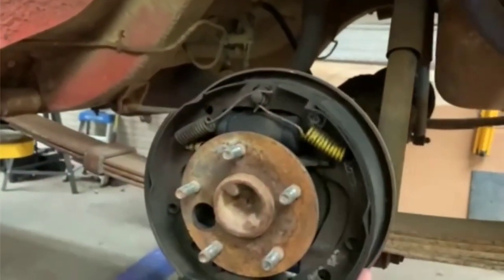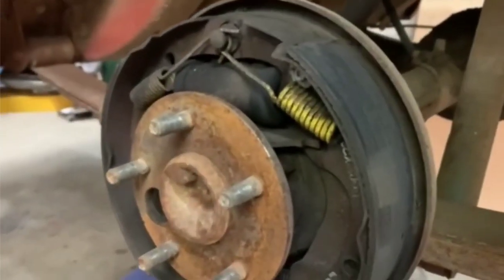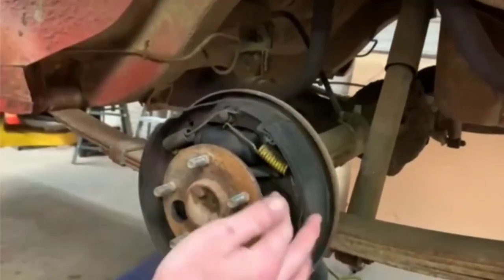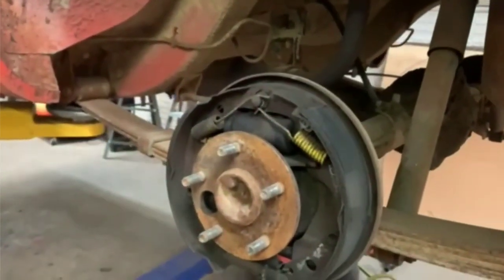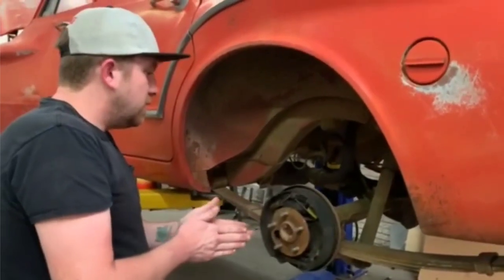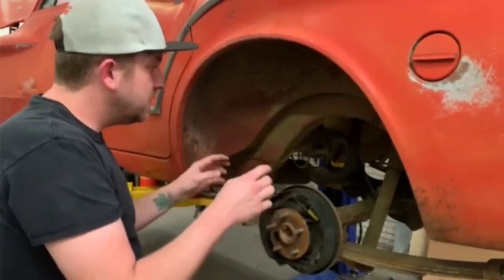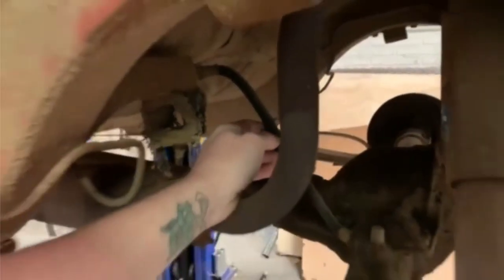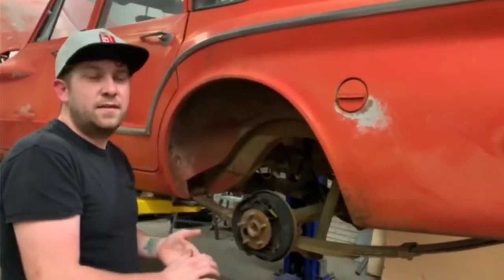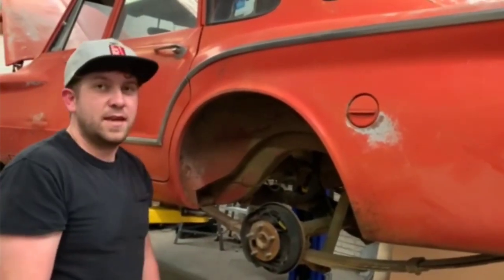We're going to do the same thing we did to the front on the back now. These look a little rusty but the drum actually feels loose — how about that. Well, it shouldn't really be loose. Drums are worn pretty good and shoes are worn, but not too bad overall. Looks a little wet in there though — this might be leaking, which might be part of the issue with why we keep getting air in the line. We'll replace these wheel cylinders and this rubber line. Same process as the front, just different places, and there's only one for the rear instead of two. Then we'll get the brakes pumped up and bled again, and hopefully we'll have brakes on this thing.